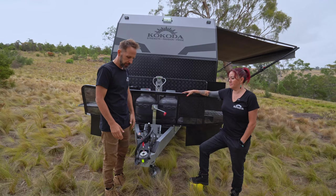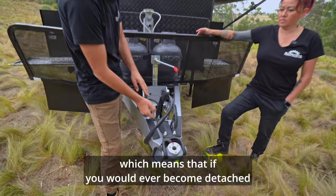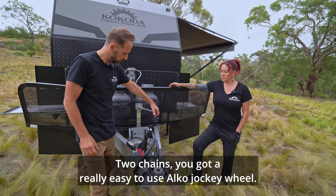The articulating hitch is really good. You've got your handbrake holding it on a steady hill. You have a brake-safe system, which means that if you were to ever become detached from the van and the car during travel, the brakes will come on the van. Two chains. You've got a really easy-to-use Elgo jockey wheel.